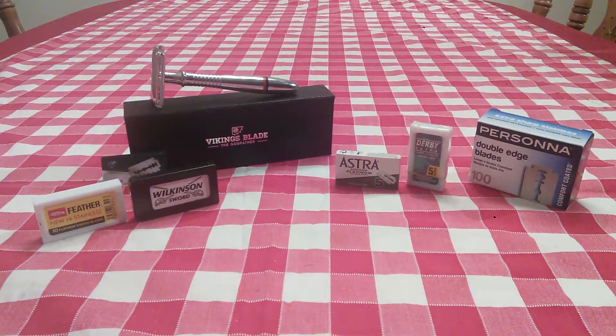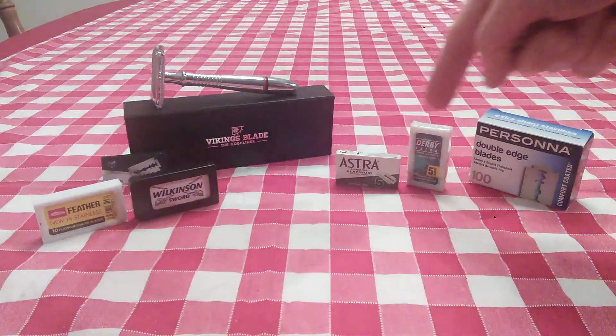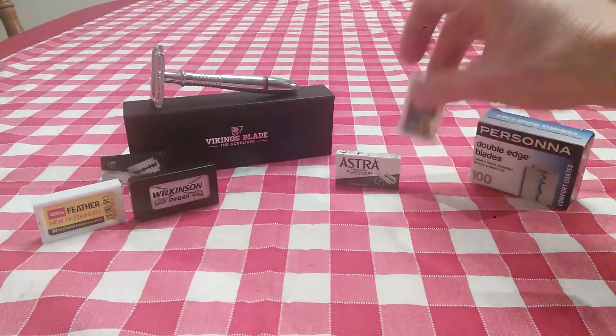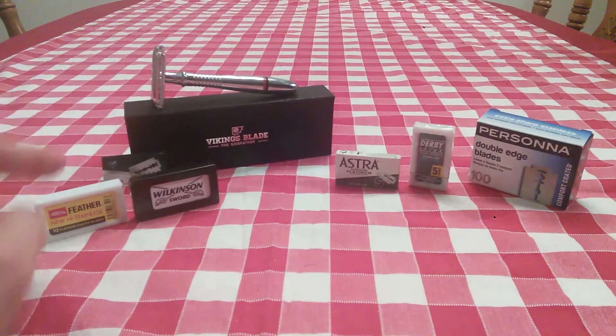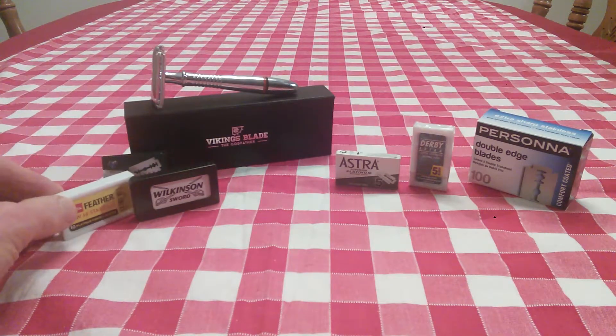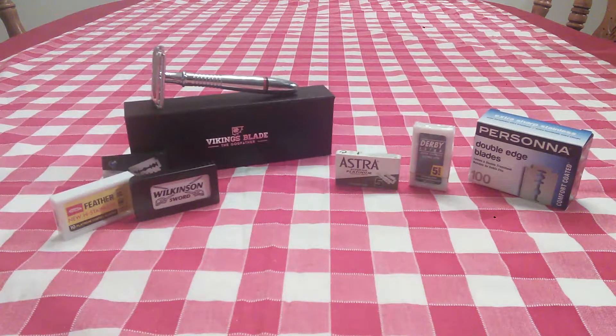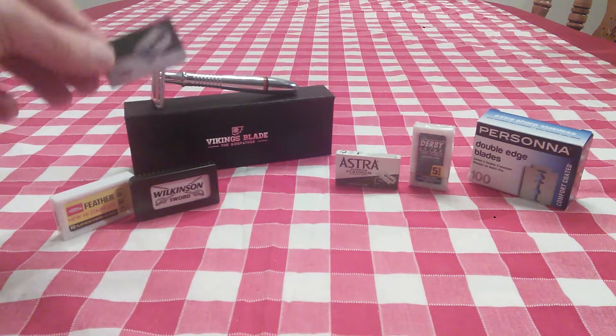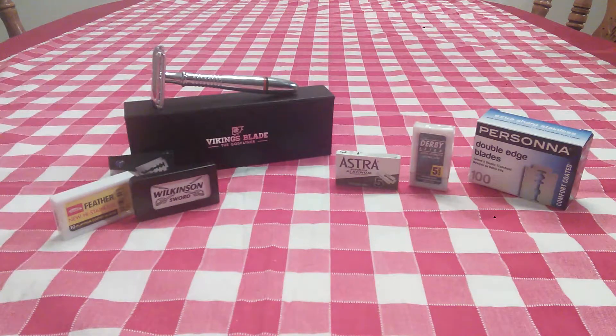So that's an update on my progress as a wet shaver and the different blades I've been using. My top three: Persona is number one, and Astra and Derby are tied for number two — I'm giving a slight edge to the Derby. Feather is great if you've got a thick beard and tough skin, but Wilkinson is in the same league and not quite as smooth. And the Godfather Razor remains a great buy — very forgiving, especially for beginners, with neutral blades to get you started on your wet shaving adventure.